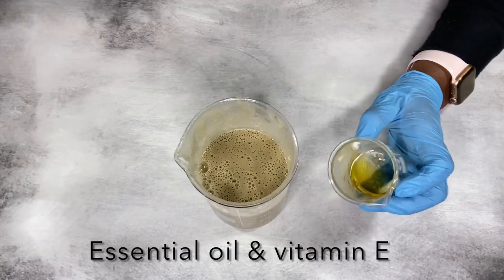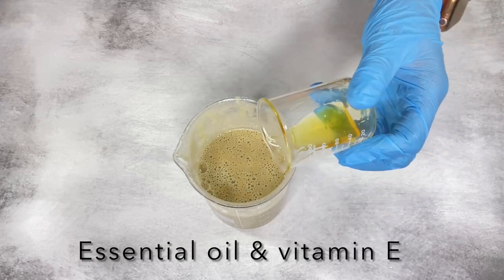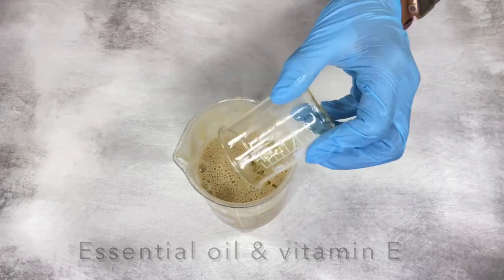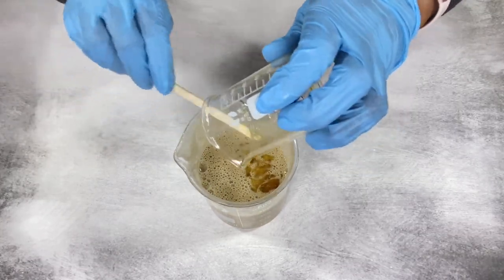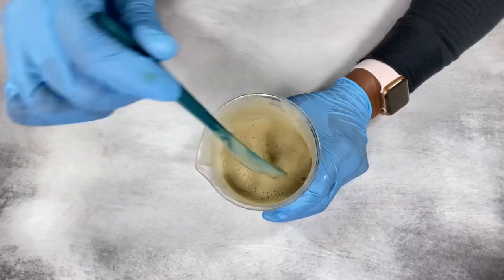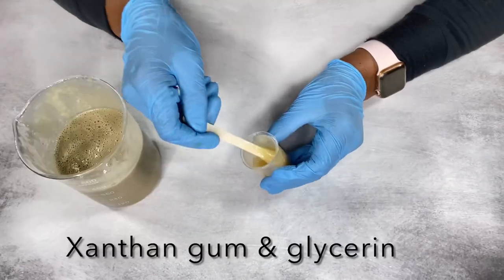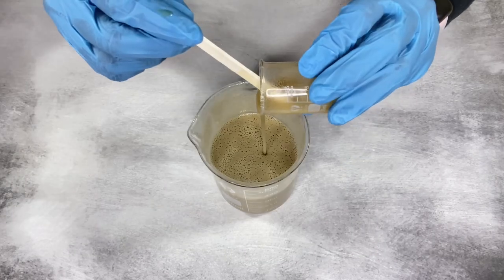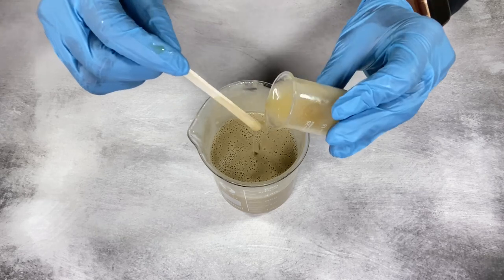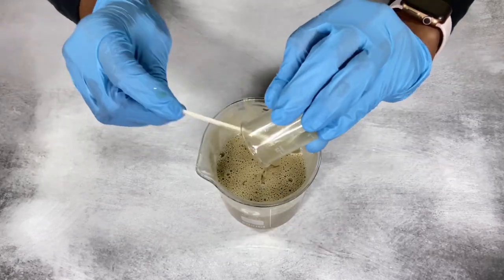I forgot to add my essential oils and vitamin E oil when I added my oils to the surfactants, so I'm doing that now. Once you add those in, just mix very well to get them well combined. Then I'm adding some xanthan gum and vegetable glycerin — I had this mixed earlier so it's well hydrated — to thicken up the mixture.